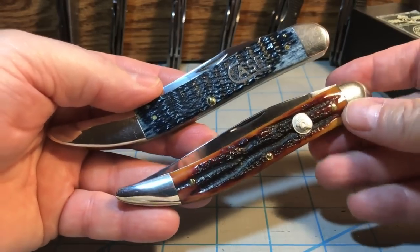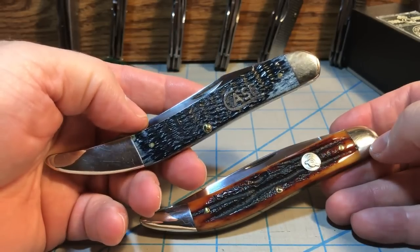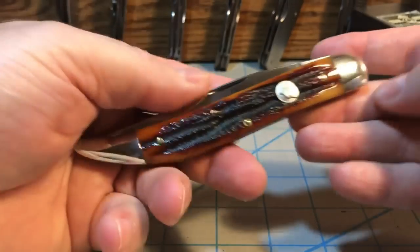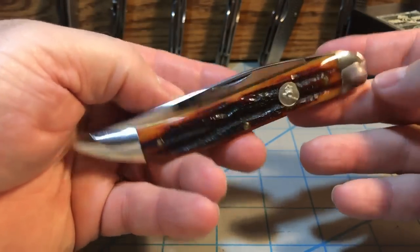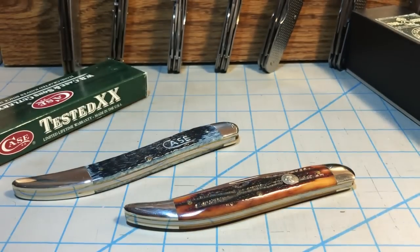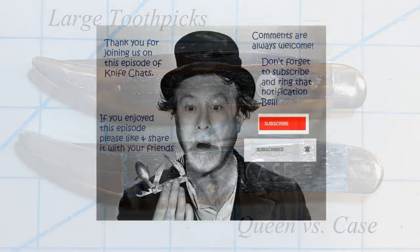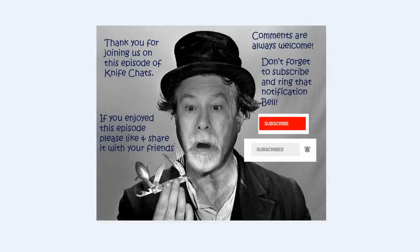There you have it — two excellent USA-made large toothpicks: the Case 098, five and a half inches, and the Queen number 20, five inches. Thank you so much for joining us. I hope you enjoyed this episode of Knife Chats. If you did, please like and share it with your friends. Comments are always welcome. Don't forget to subscribe and ring the notification bell so you'll know when the next episode of Knife Chats is up online. Thanks again — hope to see you soon.